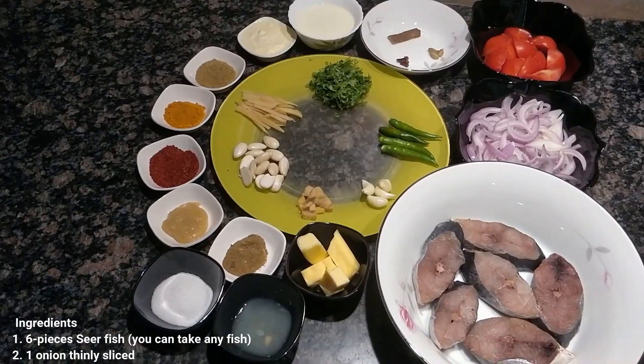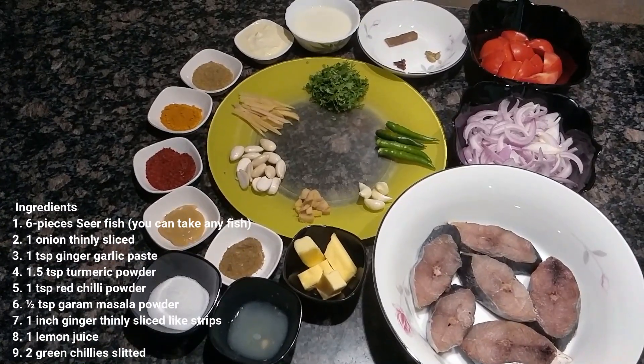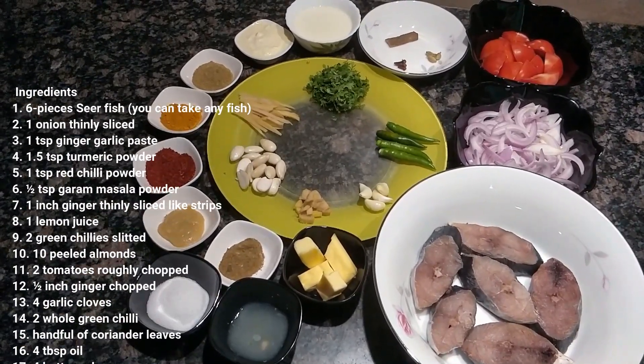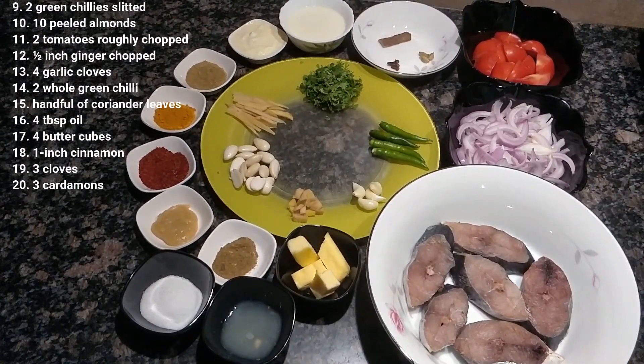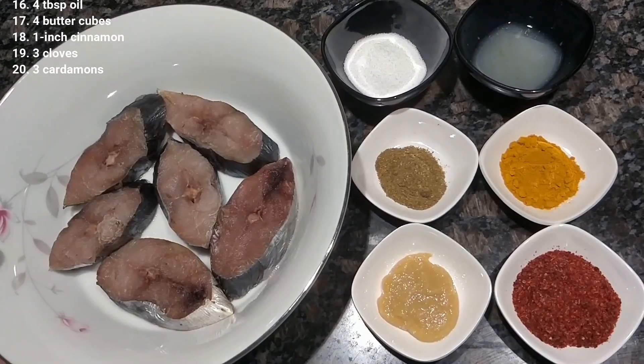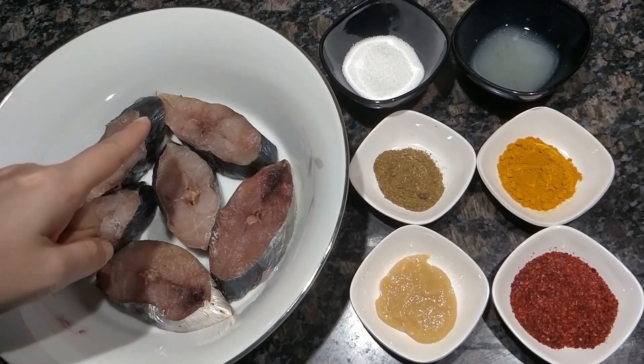For making fish korma, we need all of these things. I will tell you all during cooking — you can see this in the list of ingredients. I have 6 pieces of Sheer Fish. You can also take some other fish.